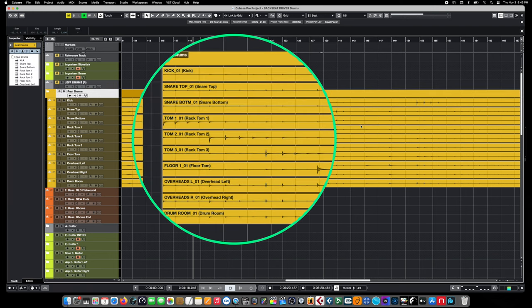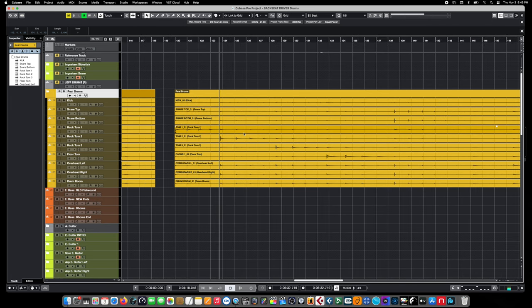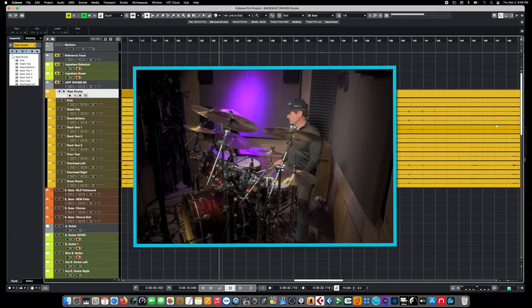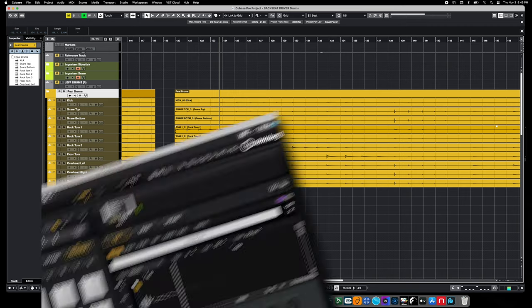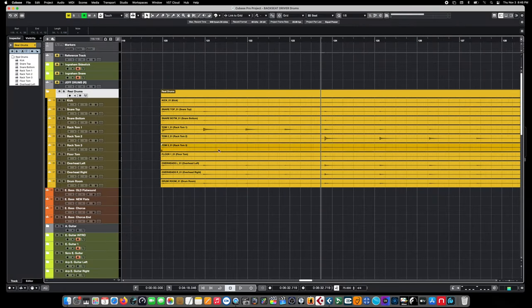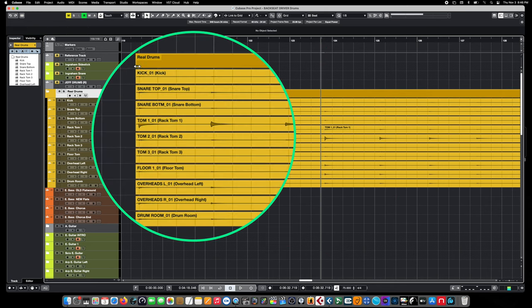To accomplish building this instrument, we're going to make extensive use of Cubase's Render In Place function. We don't want to destructively edit the samples — we could just start cutting them up, but we might want to use them for different things in the future. The reason we're using Render In Place is because it allows us to make a copy of these samples with their track effects completely intact. We're going to start with the toms first, although you could start with any of the kit pieces.